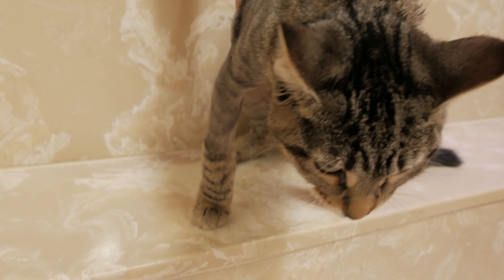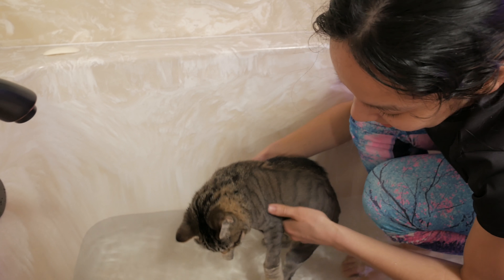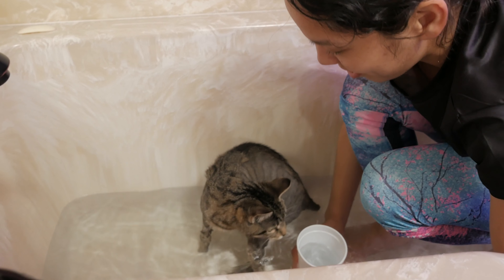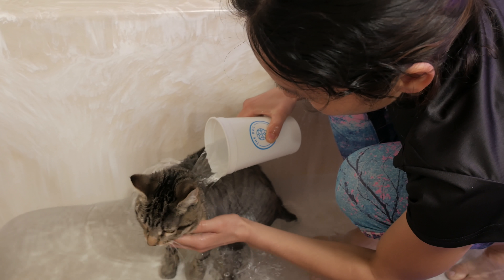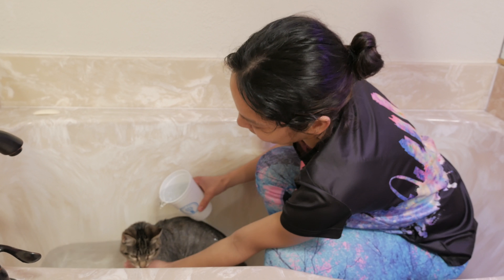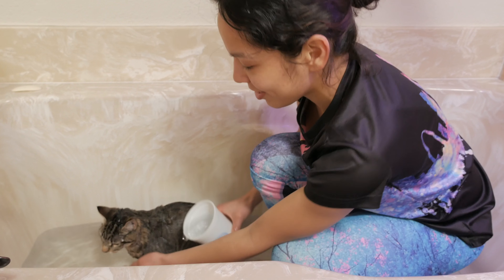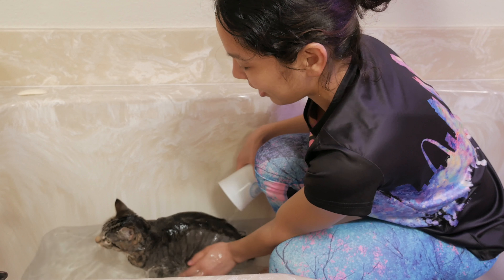Put some hydrogen peroxide in there. Dab that in there, tilt it to the side. Ooh, it's foaming up a bit — probably infected. She's got some kind of bacteria buildup. All she needs now is just a little bit of a haircut, a little trimmage.